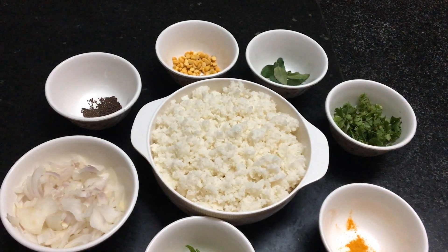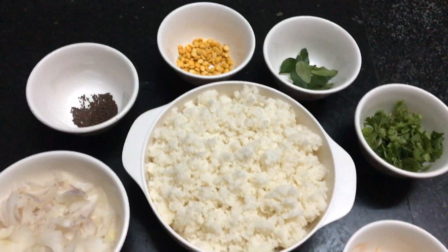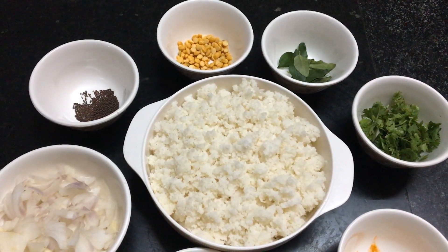Hello friends, welcome to Zara Cooks. I will show you the ingredients now.